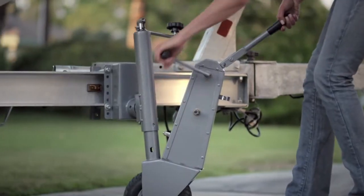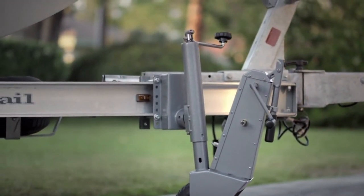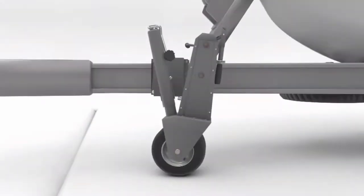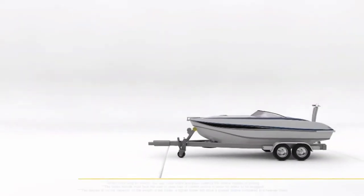If you lose grip of the steering handle, our automatic braking system locks into place to prevent your trailer from rolling away. The Trailer Valet is so powerful, you can easily maneuver up an incline.